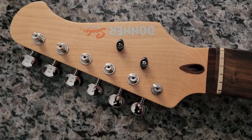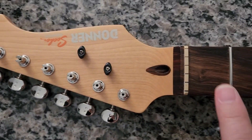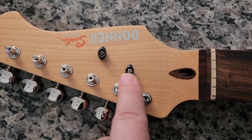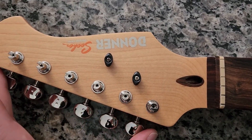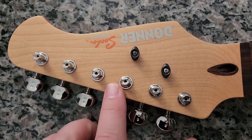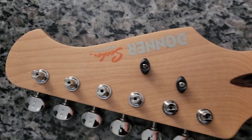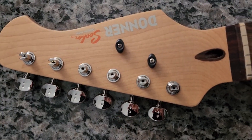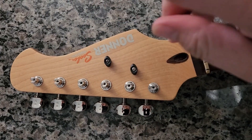Whenever I do an upgrade I always go to Graph Tech ratio tuners. This guitar is going to get a Graph Tech nut - these are already Graph Tech Black Tusq string trees - and it's going to be a black nut as well. I love the fact that Graph Tech has released these vintage style tuners. Take a look - they've got the slotted tops on them.